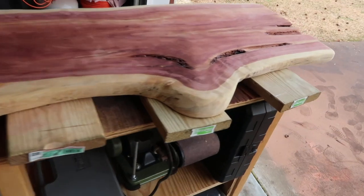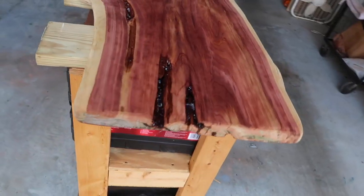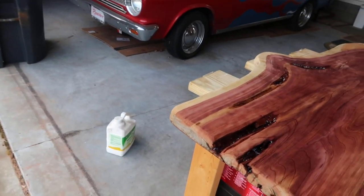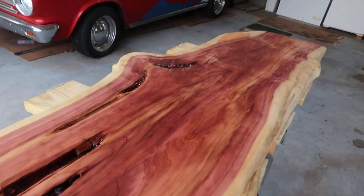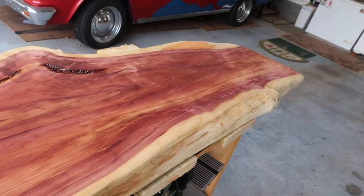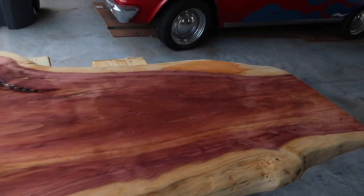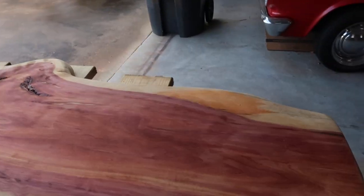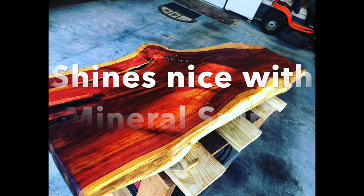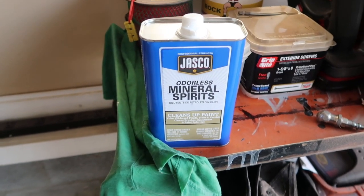I wiped it down good with some mineral spirits and you can really see the color come out. I got some eco-friendly mineral spirits but it's white and kind of globbed up — I want to get a different kind and go over it again. So I went to Lowe's and got some decent mineral spirits.